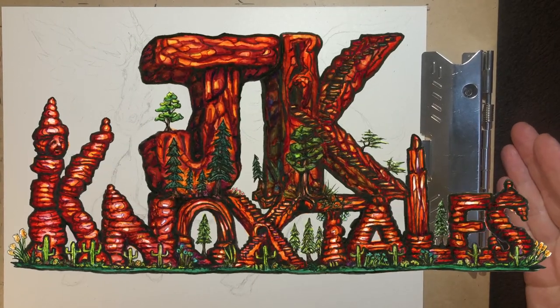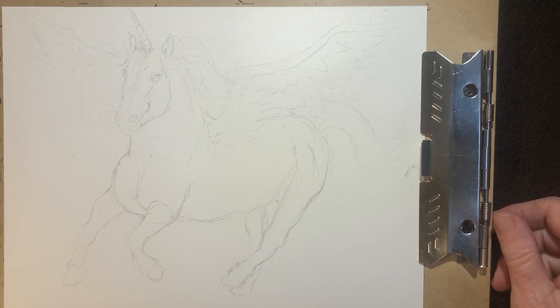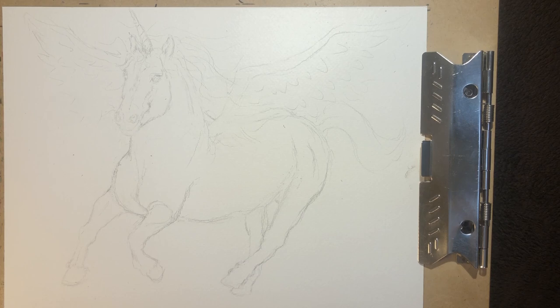Hello, welcome to JK Knox Tales with Jason Knox. We're going to create what looks like a unicorn slash Pegasus that I drew out beforehand, and I am going to start adding ink to it. I'm going to show you how I do it and the creative process on how I make something out of my head pretty much.